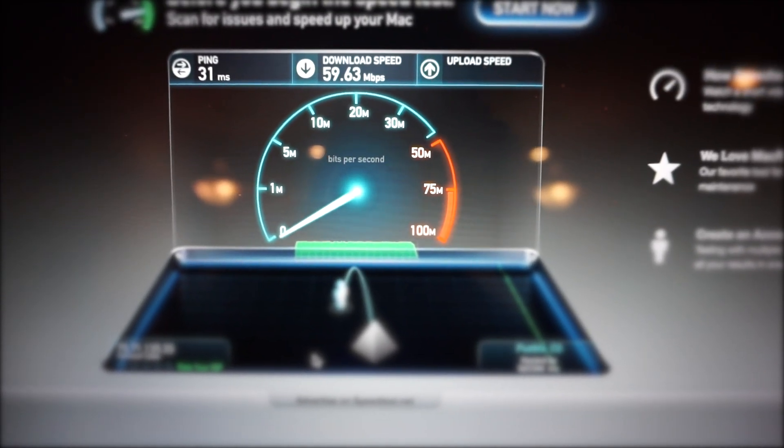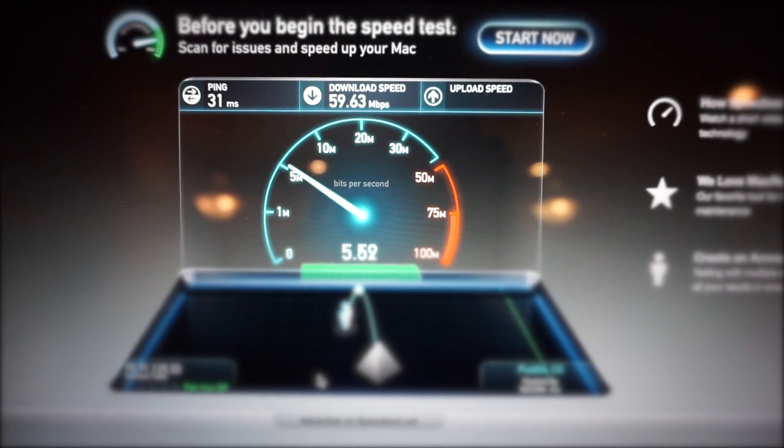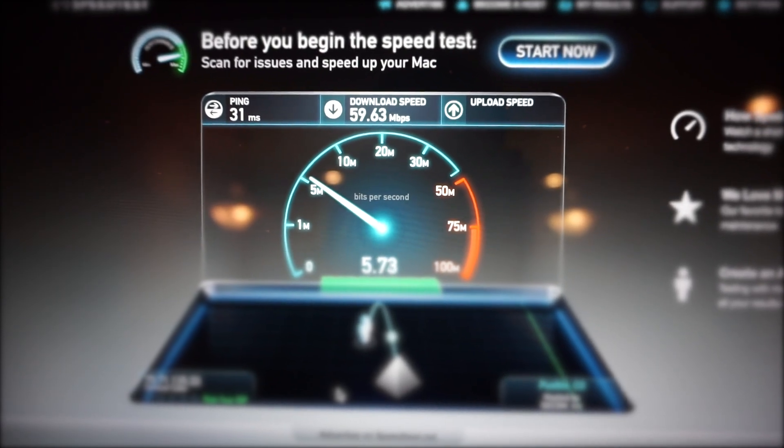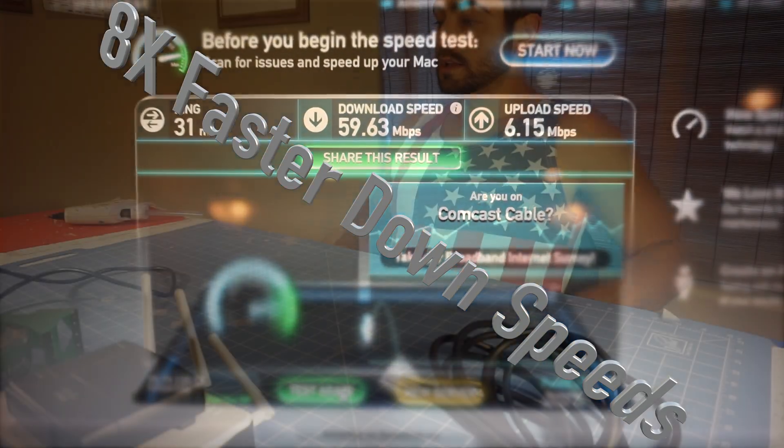Now let's check the upload — so the upload is slower than before, that's weird. But the download is way faster, so that's great, and it's free, all with a couple of internet cables.